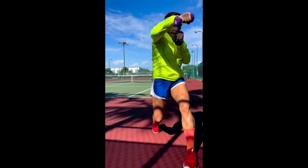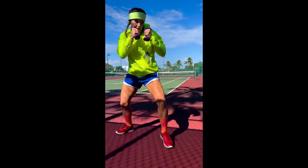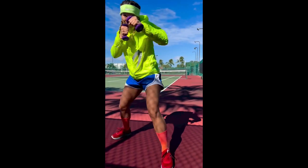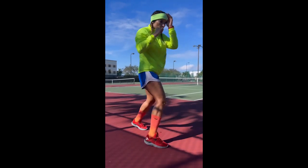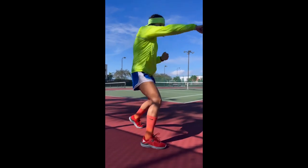Despite its many benefits, shadow boxing is just one aspect of Morov's comprehensive training program. She also engages in sparring, weightlifting, and coordination exercises to improve her overall fitness and fighting abilities. However, shadow boxing remains an essential part of her routine as it allows her to refine her skills and maintain her mental focus between fights.